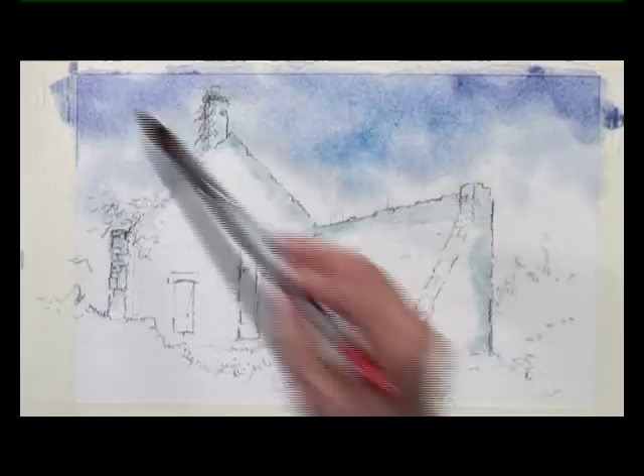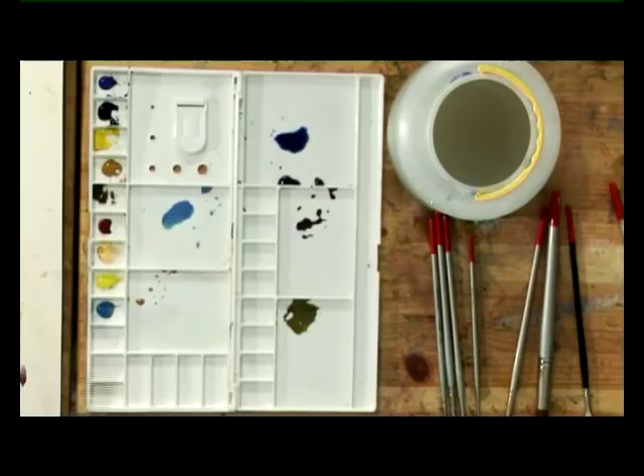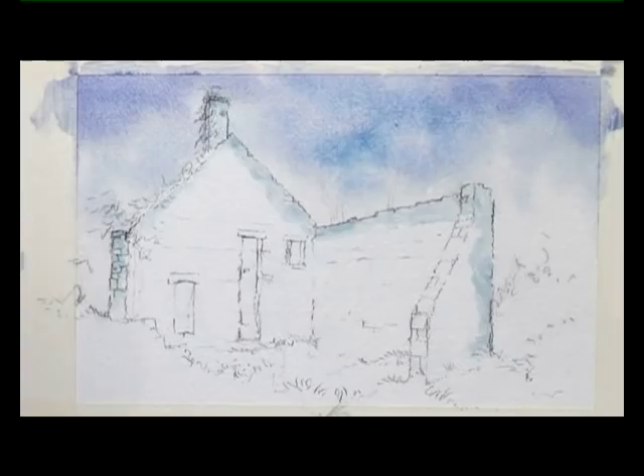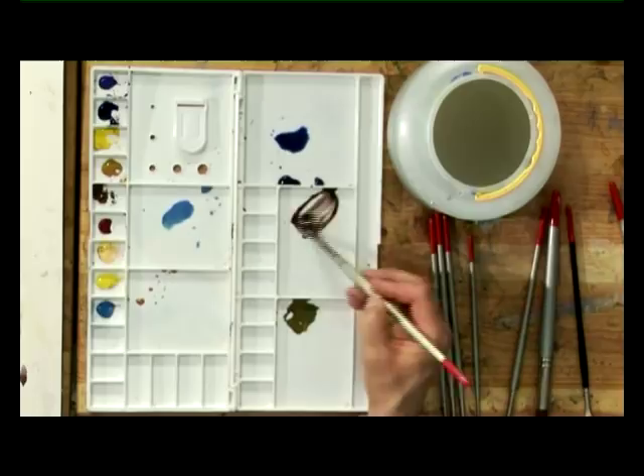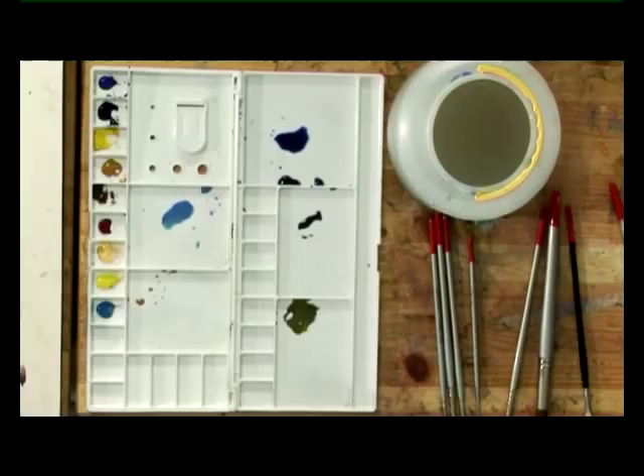Just as the shine starts to go off the paper, I think this is the right time to start adding a bit of background colour. With a number 10 brush and the mixture of ultramarine, rose madder, and burnt sienna, I'm just going to start by dropping a bit of colour behind the building. The main reason for this colour is to give me a bit of contrast to the light I will have on the walls later on.